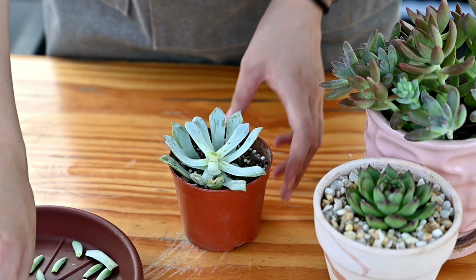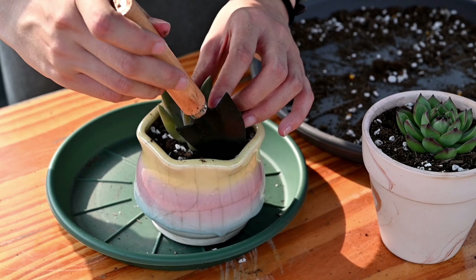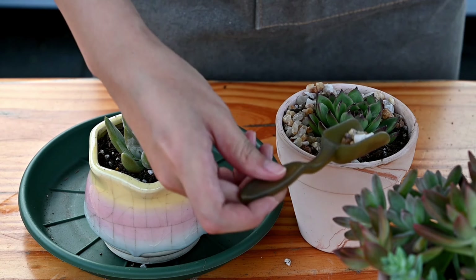Caring for succulents in summer needs more attention than other seasons. However, it is relatively easier than many houseplants. Hope this video is helpful for you.